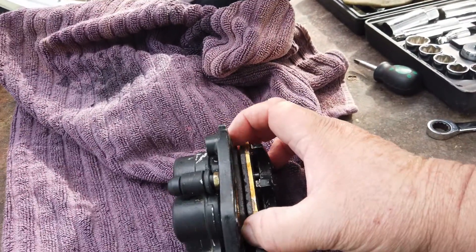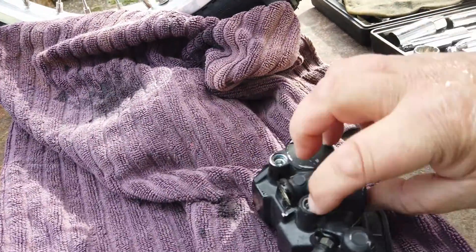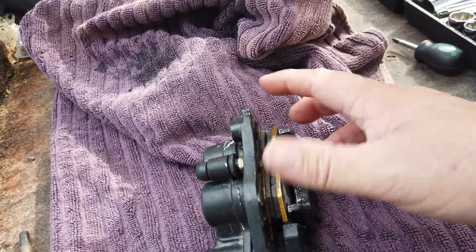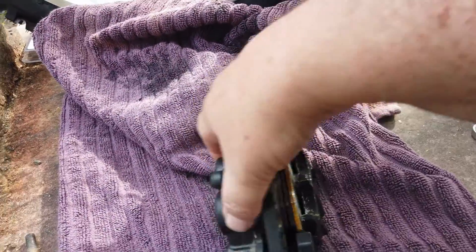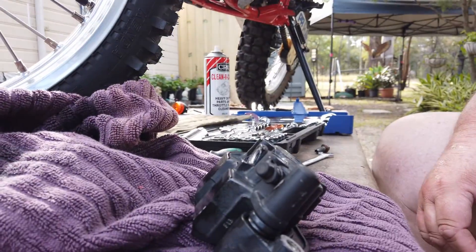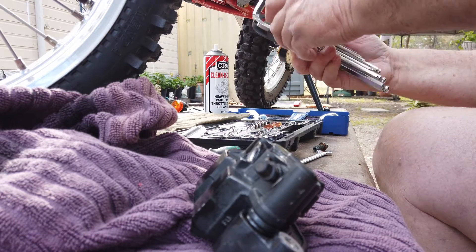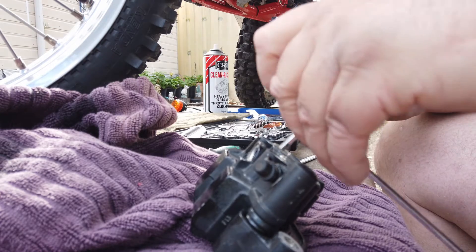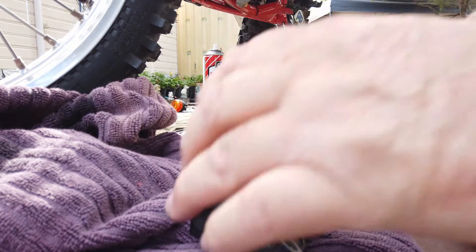The brake pads can come out several different ways depending on the model. This one's got two bolts that go through and hold them in. Some are just spring-loaded where you can just use your fingers and pop them out — some cars are like that. So what we'll do is undo those with a 5mm Allen key.